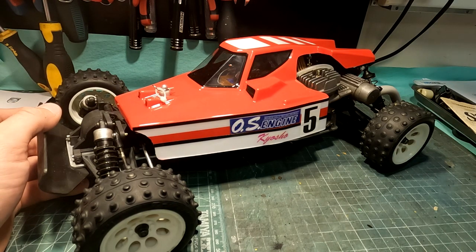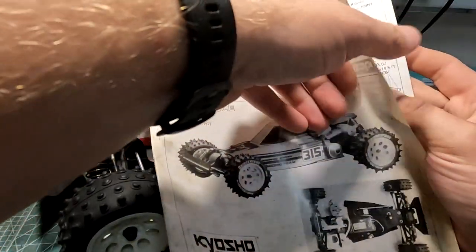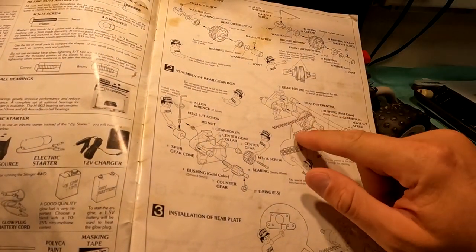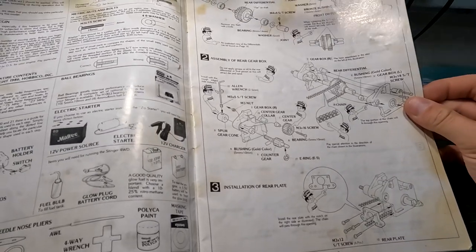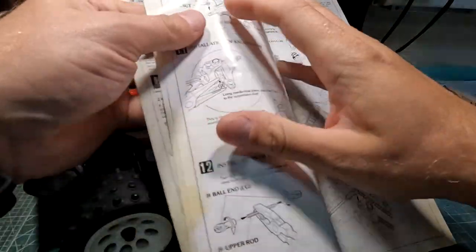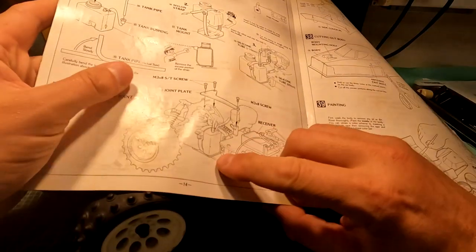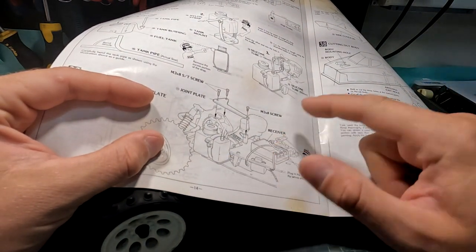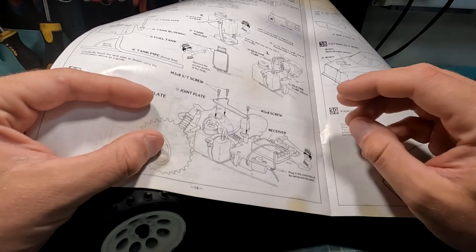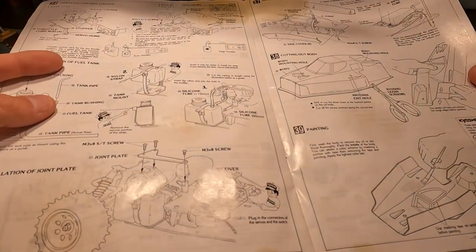The difference between Mark 1 and Mark 2 is, first of all, the body. And second, it has a different transmission. As you can see here, Mark 1 has a chain drive while Mark 2 has a belt drive. Also, Mark 1 has a different location for the fuel tank — located here near the spur gear. There is also a difference in the top plate for receiver and servo placement. Additionally, this Mark 1 does not have any brakes. So these are the main differences, but this manual can still be used for Mark 2.